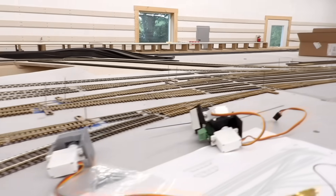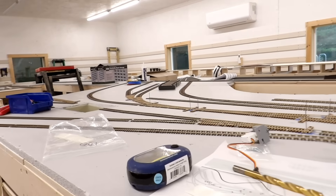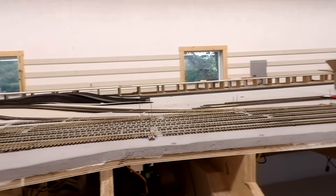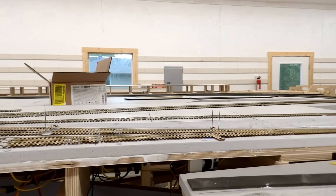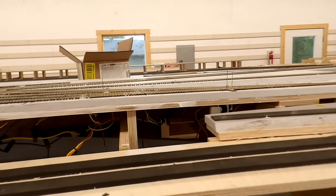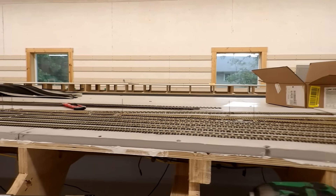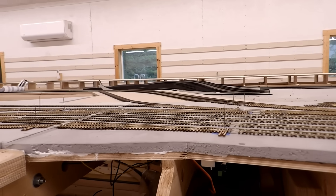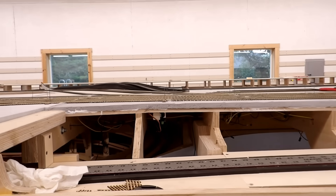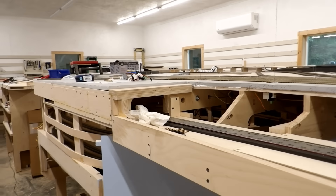That is all 24 switch machines installed physically. The first 10 were easy because I was able to do those sitting on a chair inside the helix. After that they started to get, shall we say, a little more challenging — especially those two at the back there and these two at the end of the ladder here, where it was just about impossible to get the drill into the right place. I had to get very inventive. I managed it eventually with only one four-letter s-word, so I'm quite pleased with myself for that. Next I've got to see about getting them wired up, and I think the best way to proceed is to put the fascia on so I can mount the permanent controls as I go.